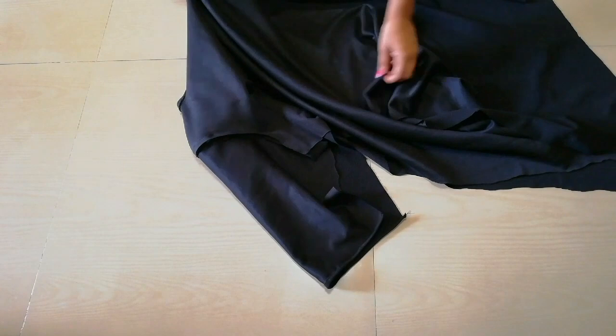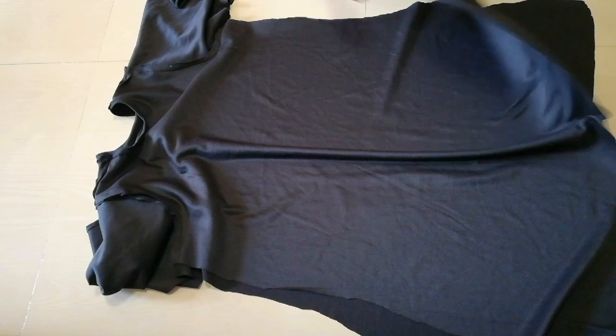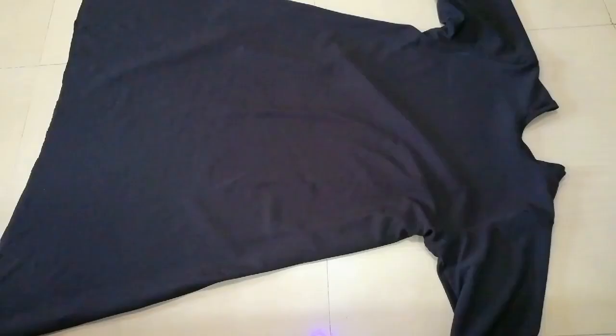Now we fold the sleeves and hem the sides. You have to hem the sides, and the bottom of the sleeves will be hemmed 1 inch, like you can see here. You can do it with a sewing machine or needle and thread. I have hemmed the sides and bottom.